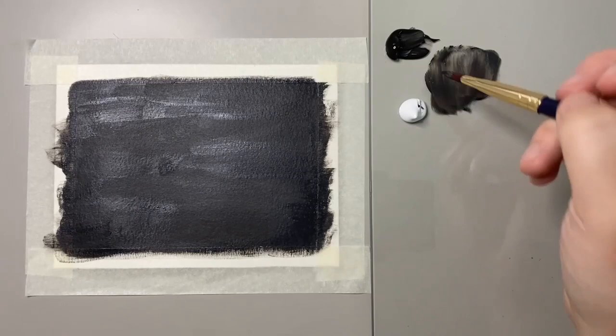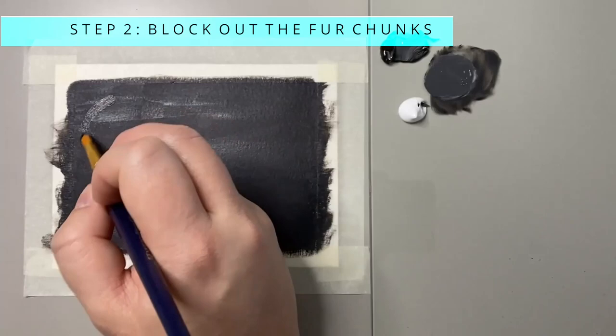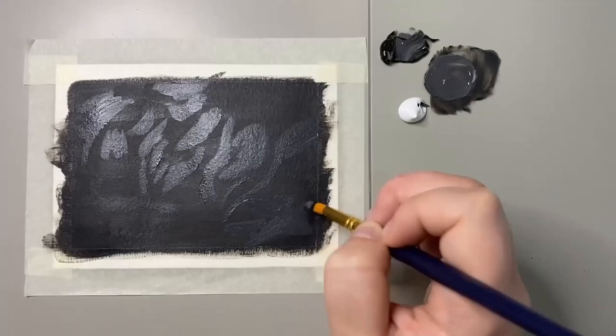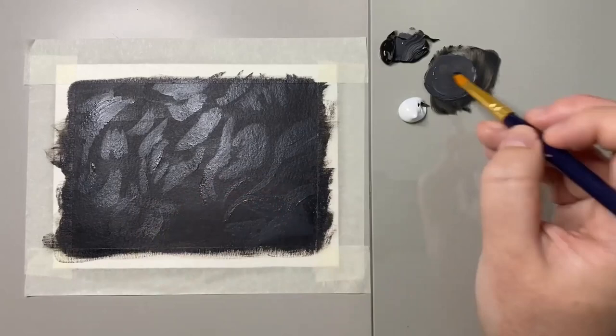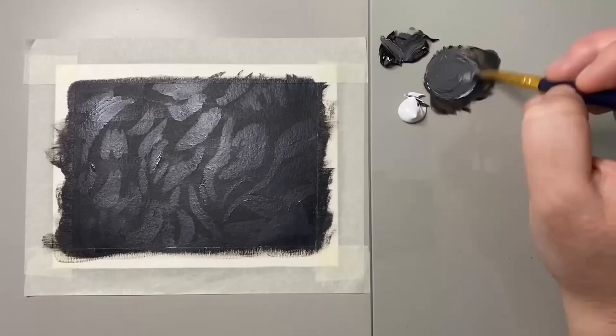Step two is to block out the fur chunks. I'm mixing a dark gray, lighter than the background color, and using a medium round brush to block out where I can see chunks of fur. This is a really important process as you'll often see fur not going in one direction only, but in different variations throughout the painting.